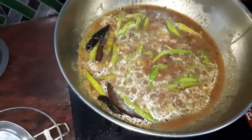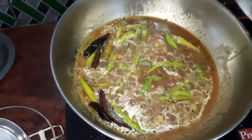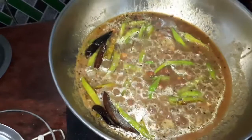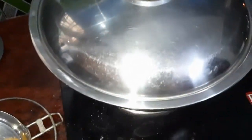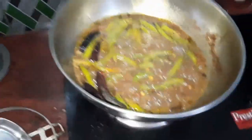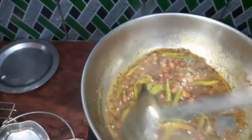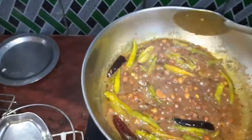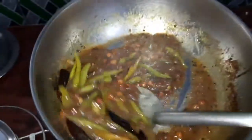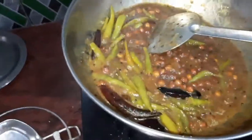I am going to boil the oil a little bit. Then I will put it in the middle of the meaty flavor. We will add some salt.